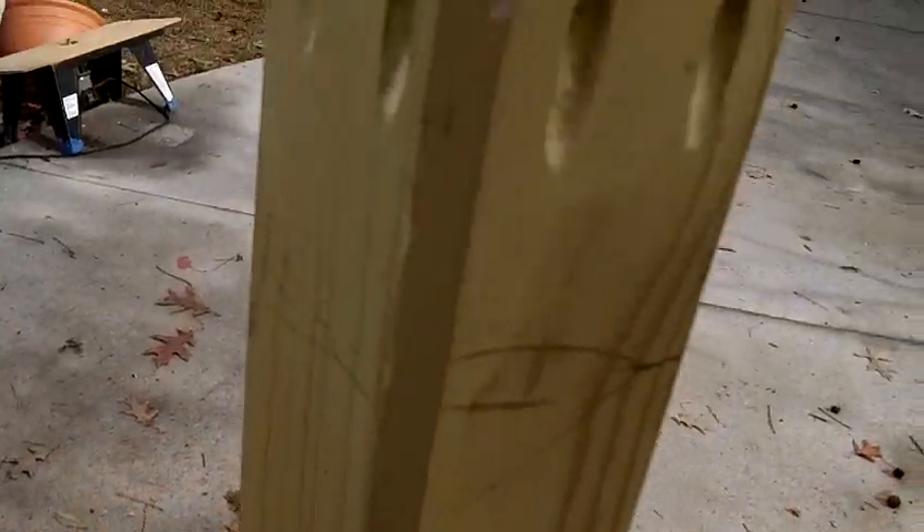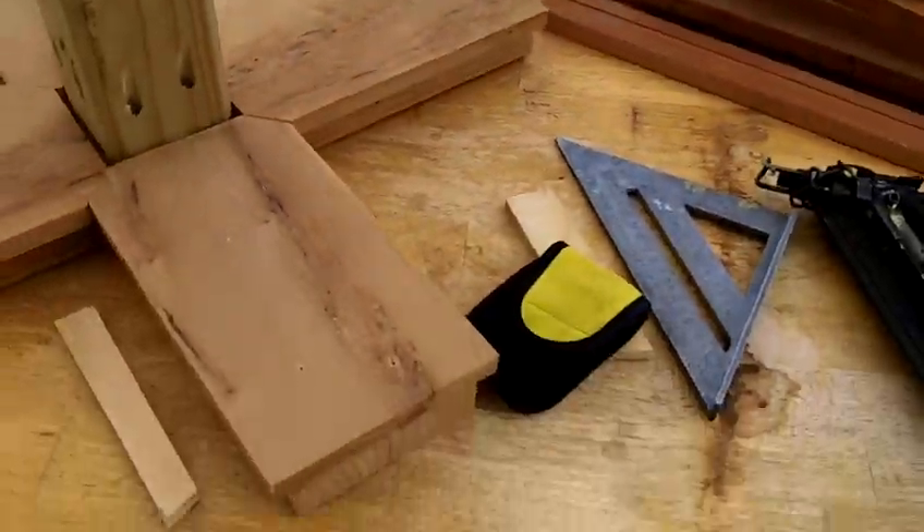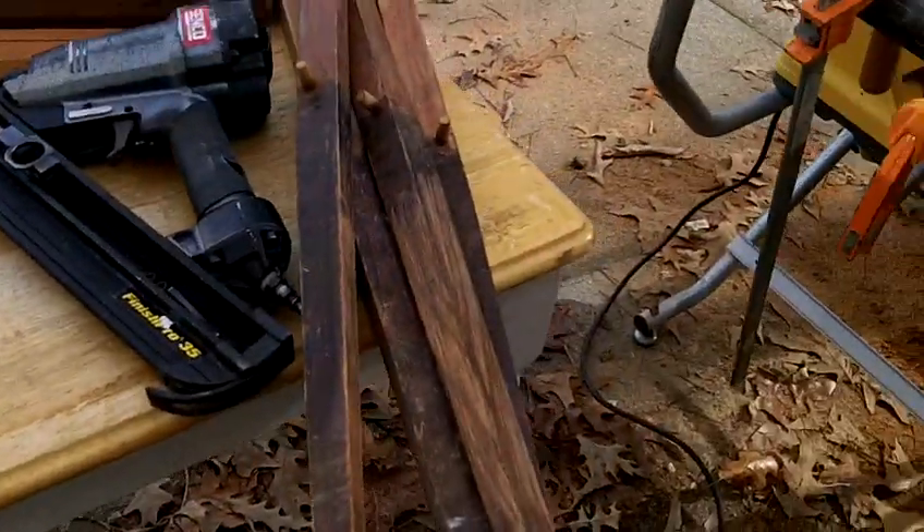Depending on where it's going to be sitting, I'll move on from there covering up the main pedestal. And also I think I've decided to put some wood underneath this as well — something else.